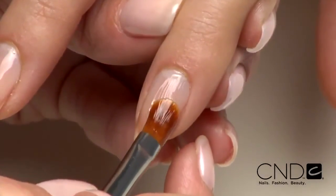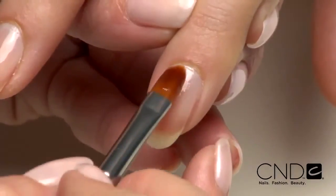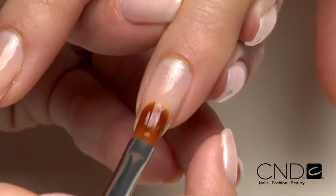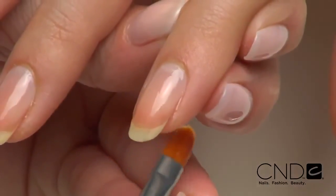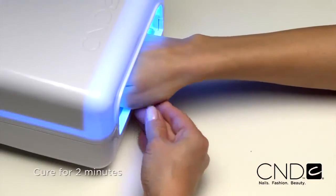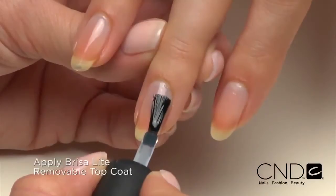Next, apply Brisa Lite Smoothing Gel. Place a small scoop onto the nail in Zone 3. Gently ease into the cuticle area then smooth the gel toward the extension edge as if you were applying nail polish. Smooth the gel over the entire nail from cuticle to extension edge. Leave a tiny free margin at the cuticle area and side walls and seal the extension edge. Apply to five nails and cure each hand for two minutes in the CND lamp. Do not remove the top film after removing the nails from the lamp.